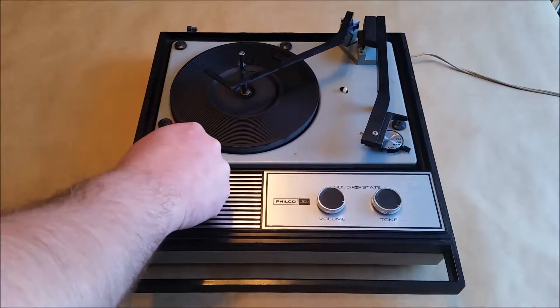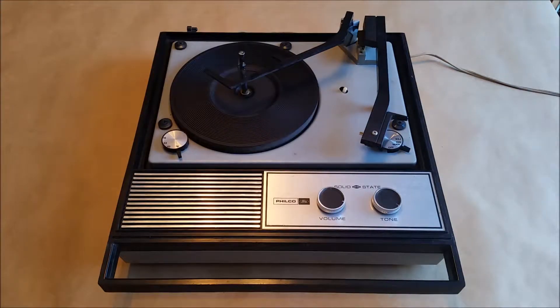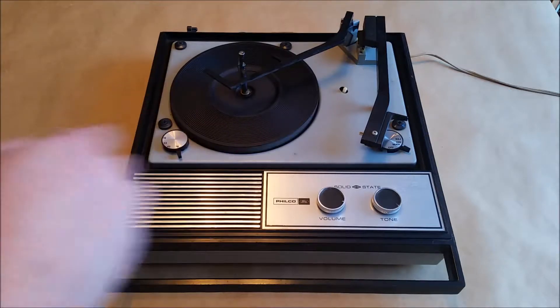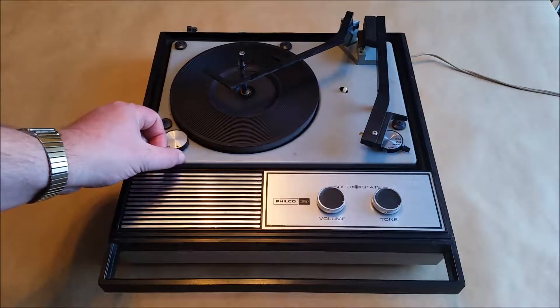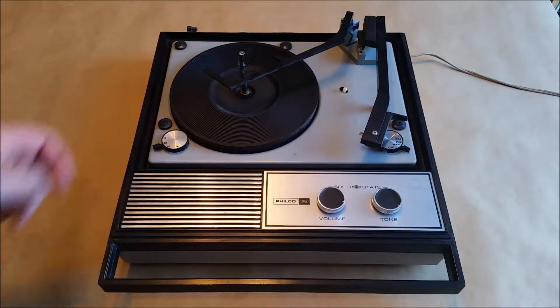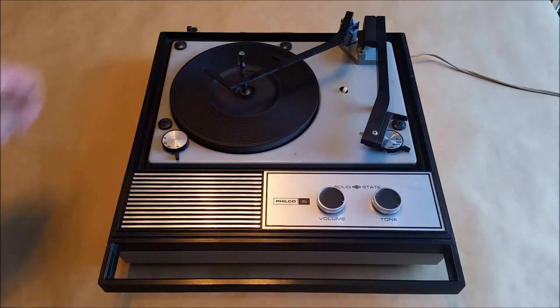I figured maybe it was just stiff from age, so I started by turning the speed up to 78 and manually rejected the record a few times. That did seem to loosen things up a bit — it would still slow down but eventually keep going. But then my first real problem appeared: when I tried to reduce the speed again, the selector switch was just spinning freely, stuck in 78 mode. Something was gummed up inside, so I had to take it apart.